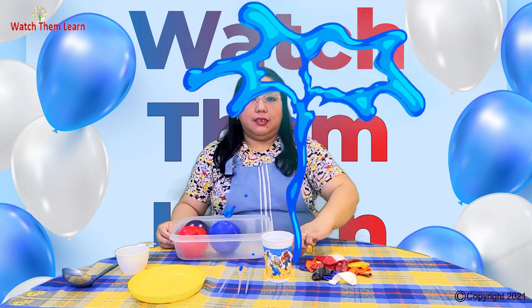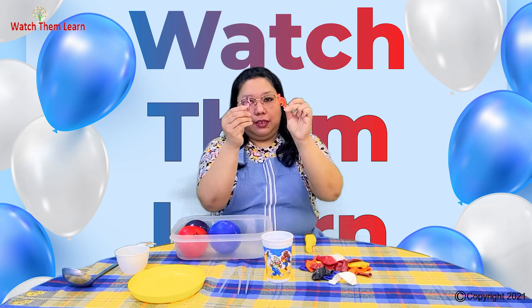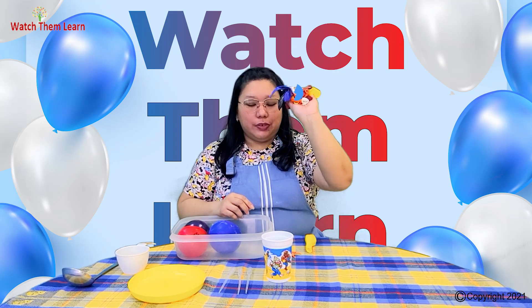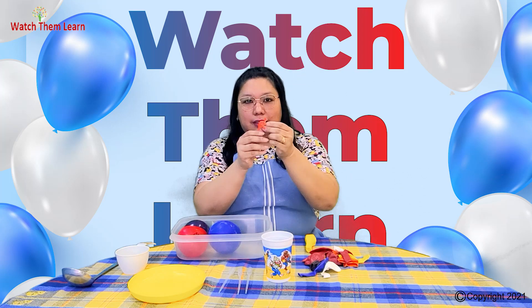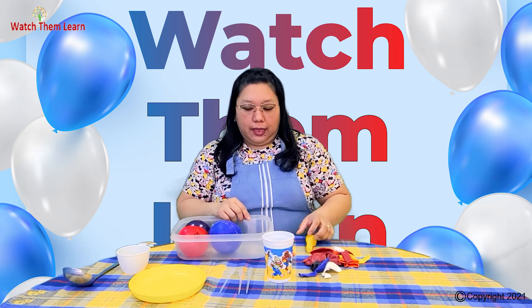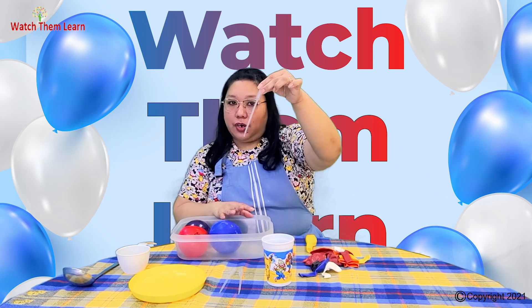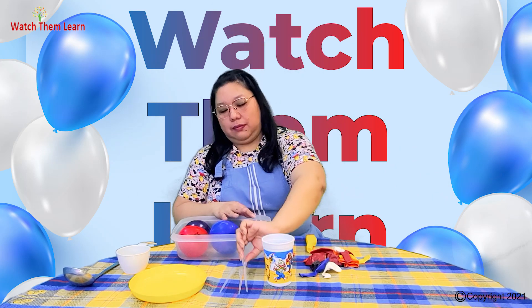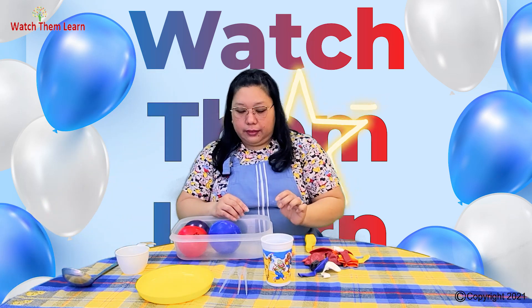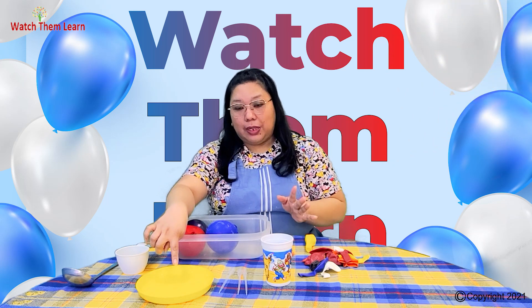First, we're going to need small dinosaurs. We will also need balloons — because we're going to put the tiny dinosaurs inside the balloon to make a dino egg. And we're going to need a cup of water, medicine droppers — the plastic ones — and a small plate to put the dino eggs. We also have a bigger bin just in case. This is actually for an individual activity.